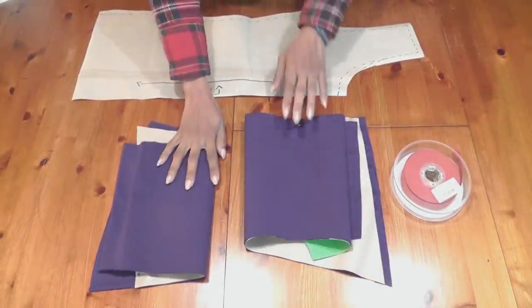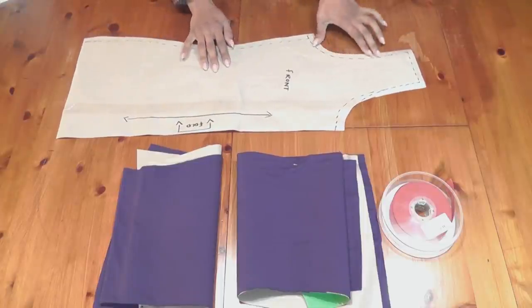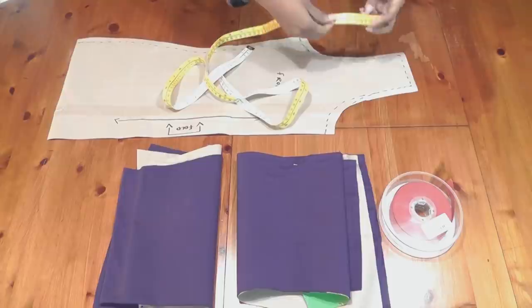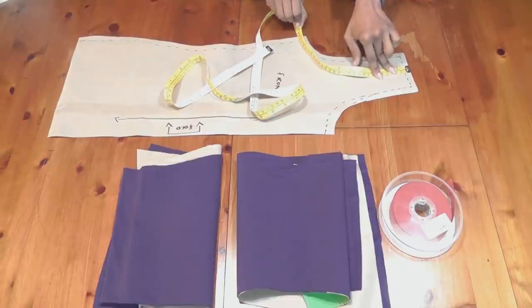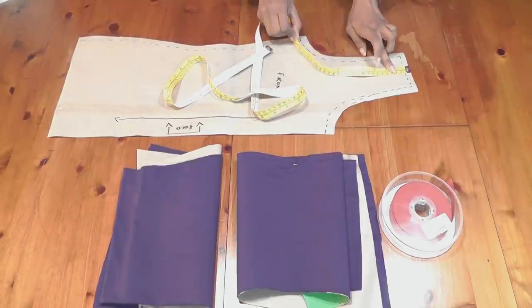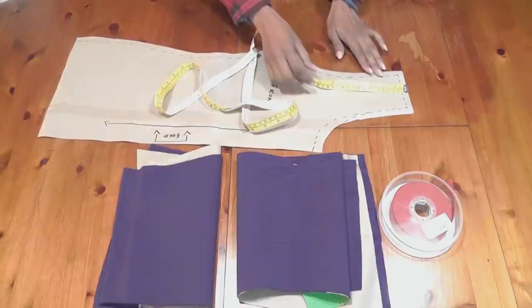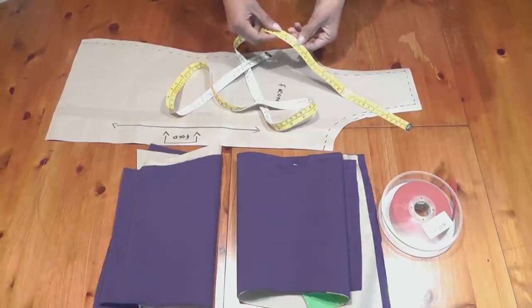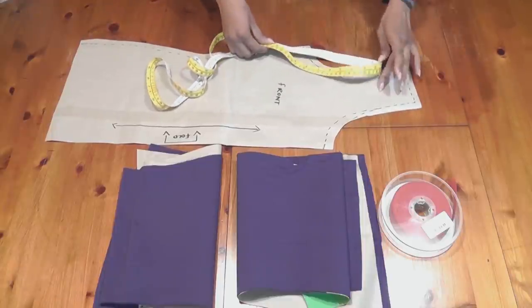Here is our back pattern, the front pattern, the bias binding, and I've also taken the original front of our t-shirt pattern. We need this to measure from the center of your shoulder, curve your tape like so, and measure it — this is coming to about eleven and a half inches. I'm going to take it half an inch less, so that's eleven. Eleven twice is twenty-two, which is quite a big armhole, and that's absolutely fine for a camisole. So I'm going to cut two strips of bias binding that are twenty-two inches long.